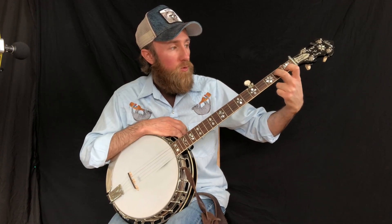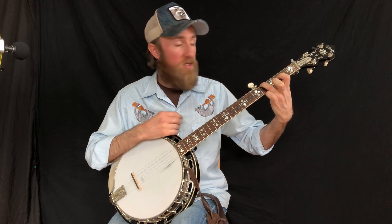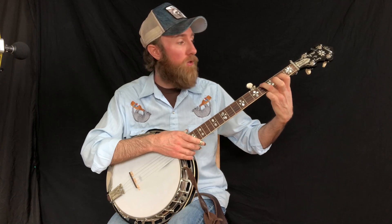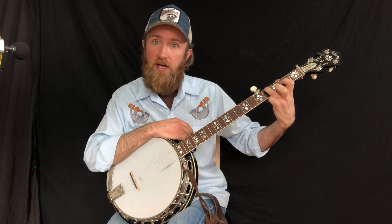Now we're going to D — actually we're going to this partial D chord, and it's really a D6 chord. Just a two-finger chord that Scruggs and J.D. Crowe use all the time. Index is going to be on 3rd string, 2nd fret, ring on 4th string, 4th fret. Here's our roll. And then our G lick.